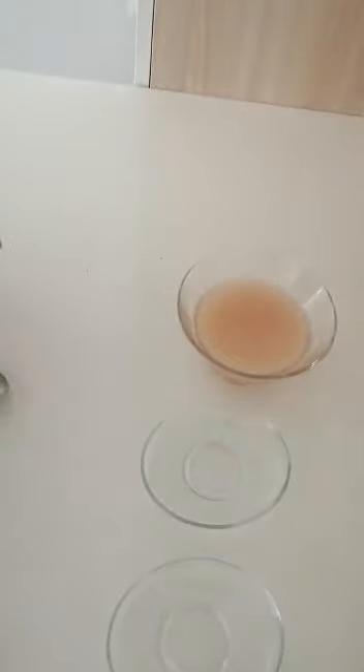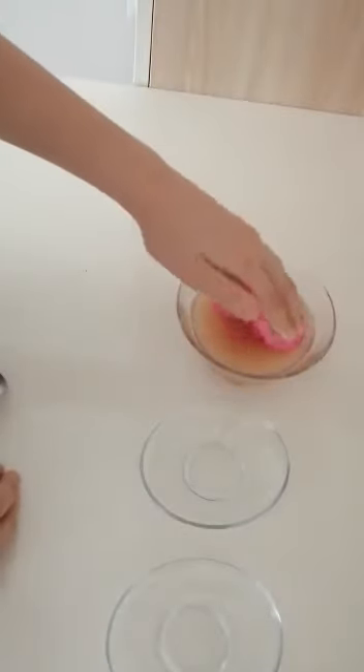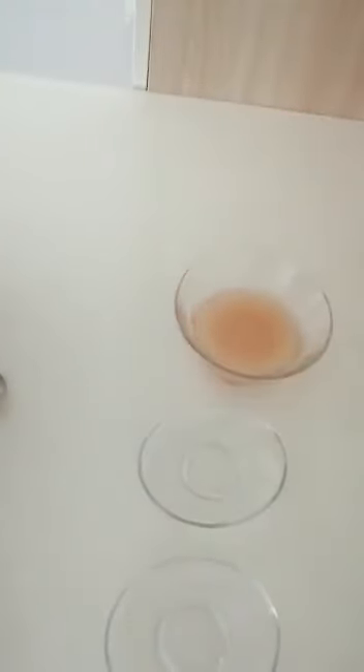We soak our cleaning coat in our lotion. And, we clean our table.